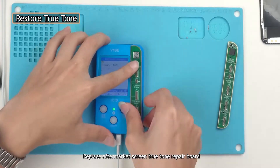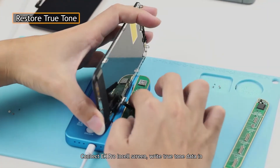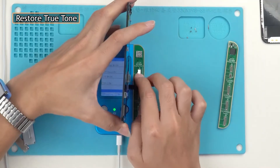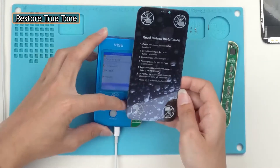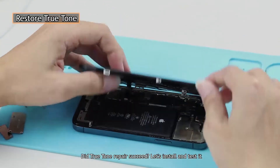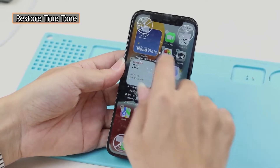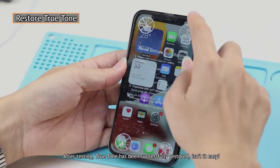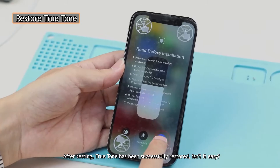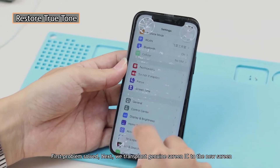Replace with the Aftermarket Screen True Tone Repair Board. Connect the EK Pro insole screen and write the True Tone data in. Did True Tone repair succeed? Let's install and test it. After testing, True Tone has been successfully restored — isn't it easy? First problem solved.